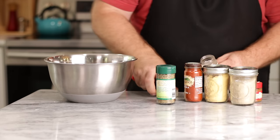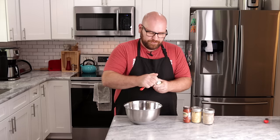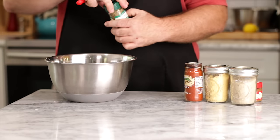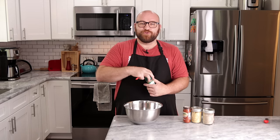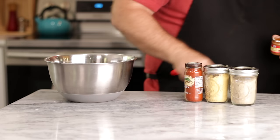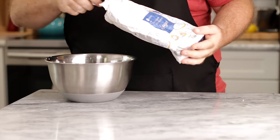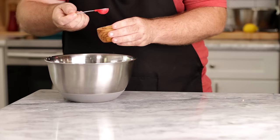One teaspoon ground coriander, a quarter teaspoon of marjoram — the coriander and marjoram together kind of have that hot dog taste. A quarter teaspoon of ground mace, half teaspoon dry mustard, one teaspoon paprika. The recipe calls for sweet paprika, but I want these to have a smoky taste because a lot of hot dogs are smoked, so we're going with smoked paprika. One teaspoon white pepper, and one and a half teaspoons sugar — the recipe calls for white sugar, but brown sugar might up the taste. Let's see how this one goes first.